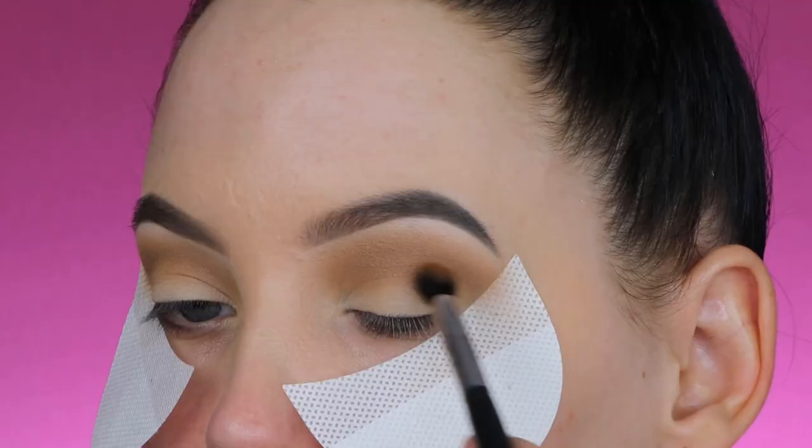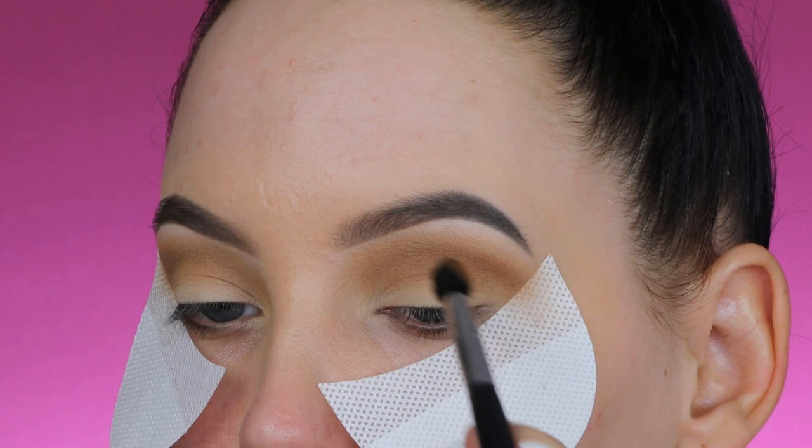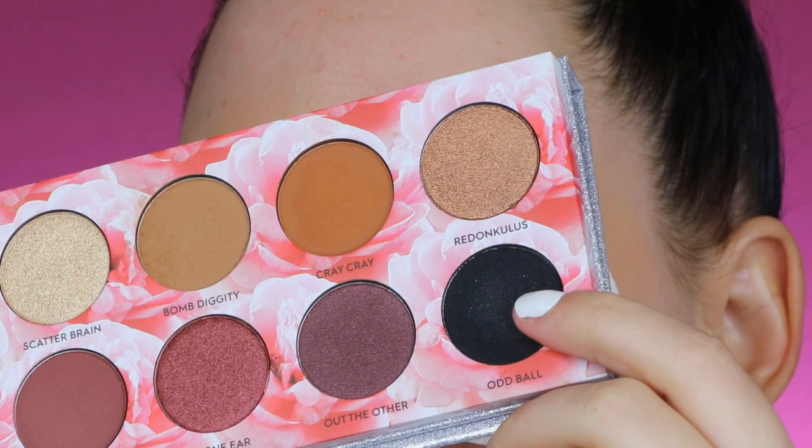Now I'm going in with the shade Cray-Cray, which is slightly warmer and also slightly darker. I'm taking a blending brush with a more precise point and really focusing in the crease. Unlike the previous shade, I don't want this one all over the place — I want it more focused in the crease to give a little bit more definition, warmth, and darkness.